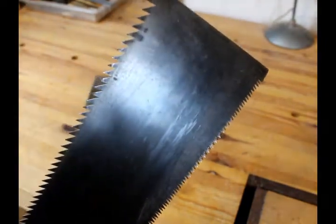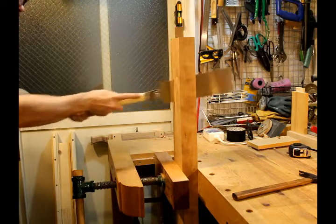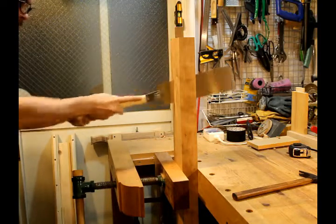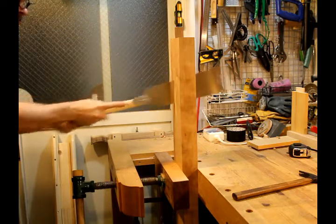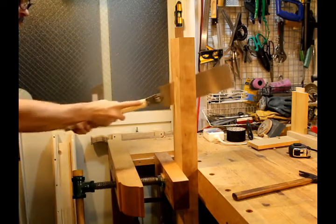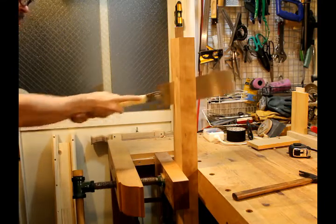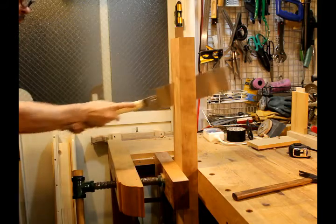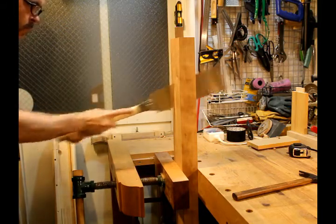You do, however, need a special feather file, which has a distinct shape that fits the geometry of the teeth. Here I'm using a Ryoba Nokugiri to rip-cut a leg for a table I'm making. I like using this saw for rip-cutting and for re-sawing wood because it allows me to use both hands evenly so they don't get as tired, and it also allows me to keep the blade much straighter and make more fine straight cuts.